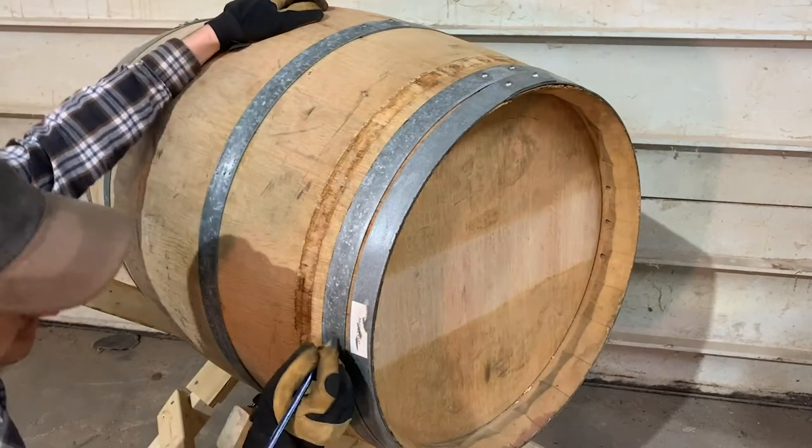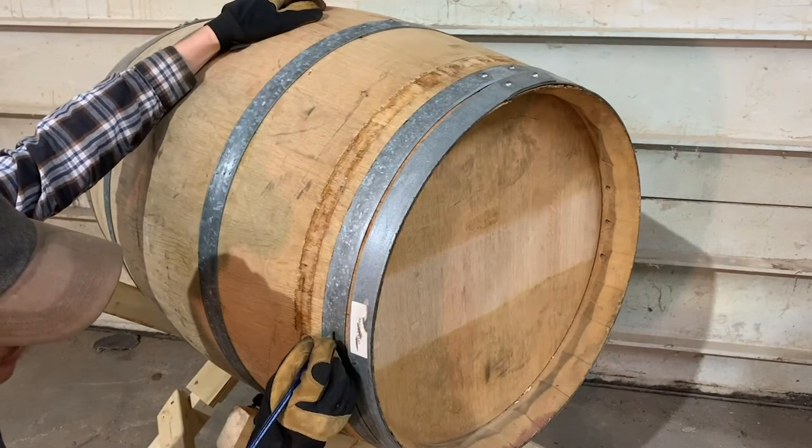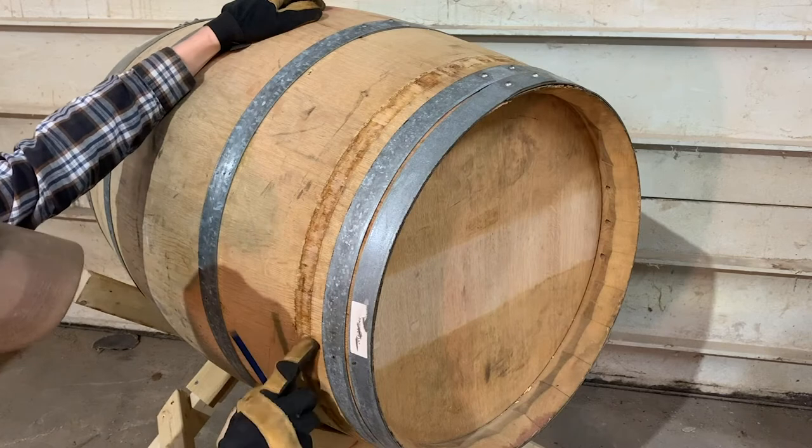Follow the same process at the three o'clock, six o'clock, and nine o'clock positions that we identified earlier.